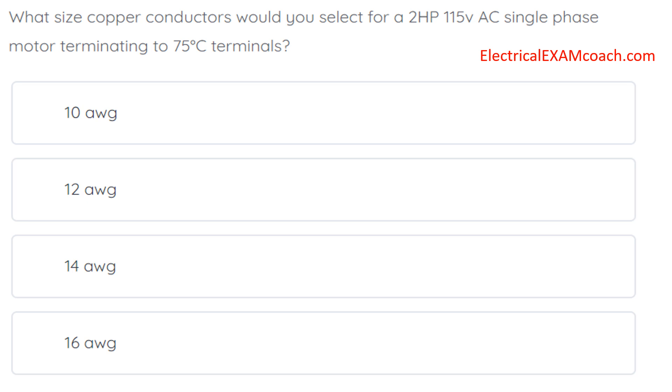What size copper conductors would you select for a 2 horsepower, 115 volt AC single phase motor terminating to 75 degree C terminals?